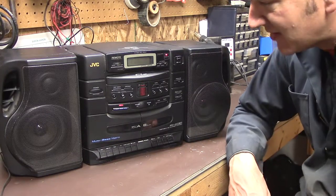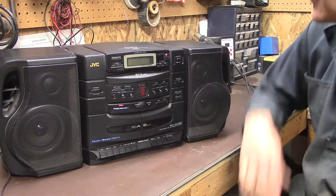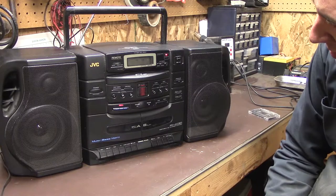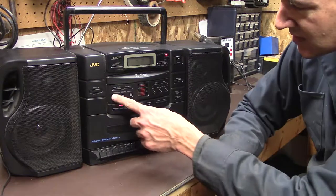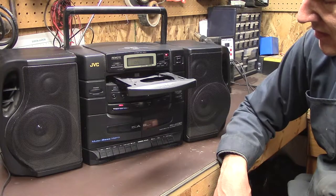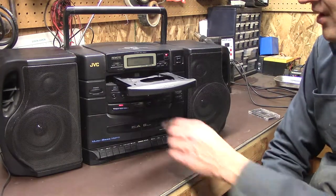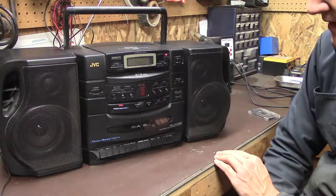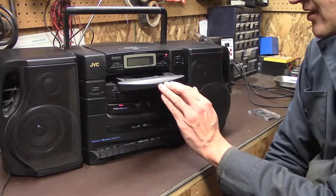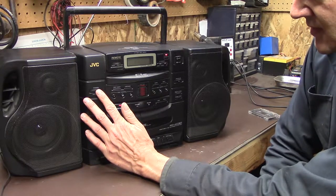Hey, never know — maybe there's a CD in it as well. There is a disc one. I can also check the radio to see what we have. I think there's a disc in it, folks. It said disc one had 17 tracks in it. It's not happy now — now it says no disc. Interesting. I really don't care if the disc portion doesn't work because I'm going to convert it to Bluetooth anyway.